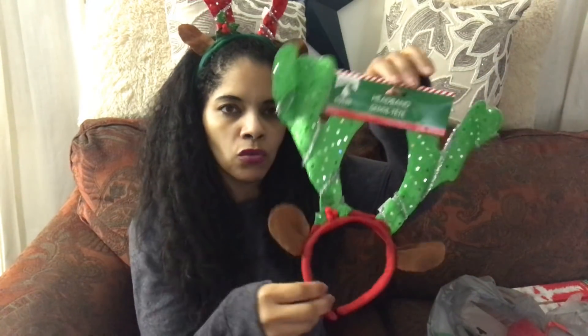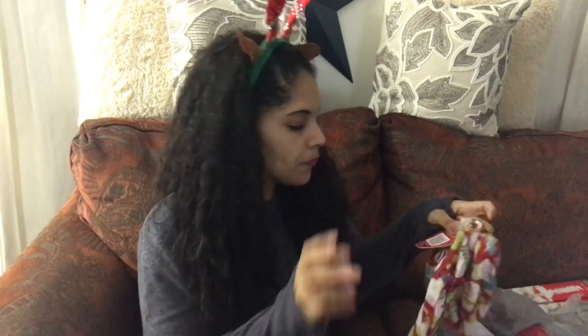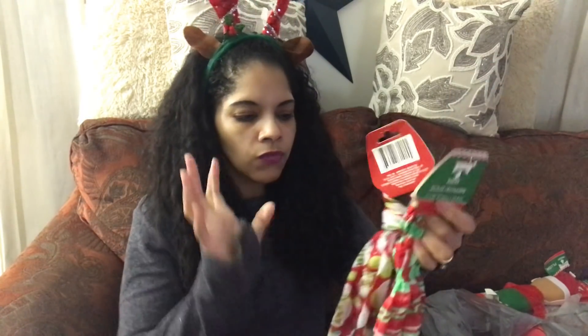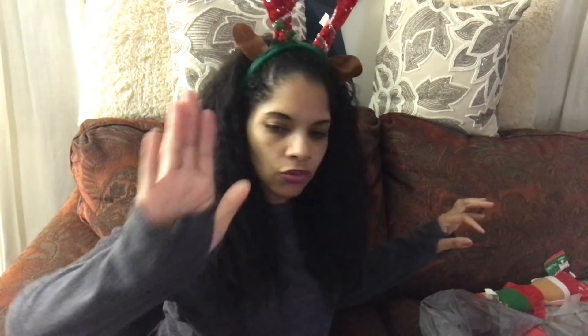On my way out I also grabbed two of these scarves because I'm thinking of using them with the antlers to create some fun decorative wreaths. I just thought it would be fun to add to the wreaths and the colors kind of coordinate, so it's perfect. I got two of these adorable little scarves.